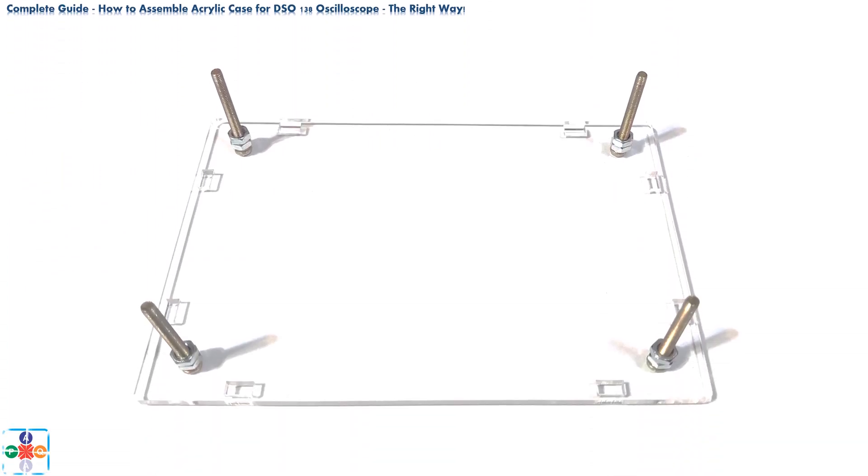Let's assemble the bottom plate. Take 4 long screws and thread them through the circular openings in the bottom plate. Use hex nuts to bolt the screws and plate together — use 2 hex nuts per screw. Assembled like this, the hex nuts will act as spacers between the bottom plate and the bottom of the oscilloscope.